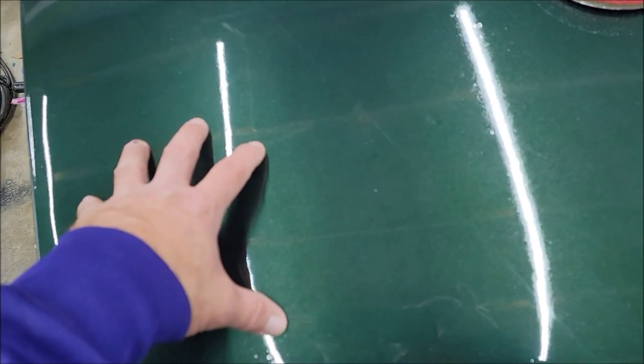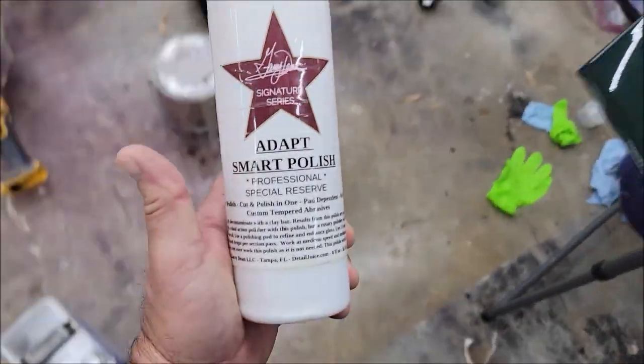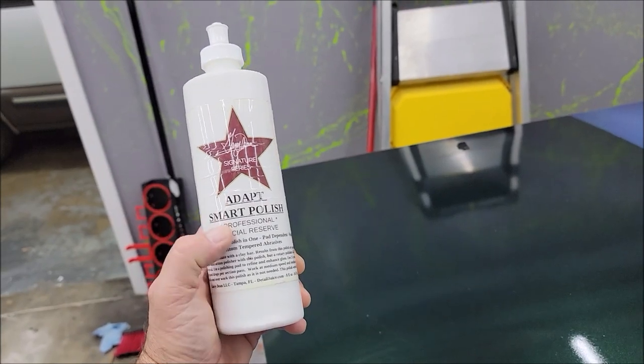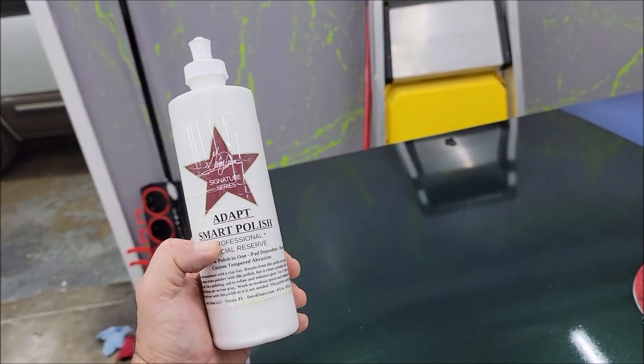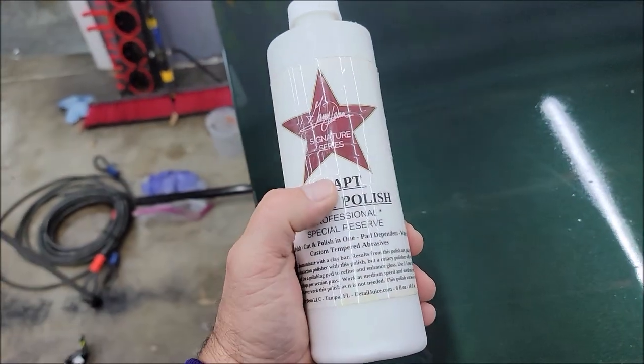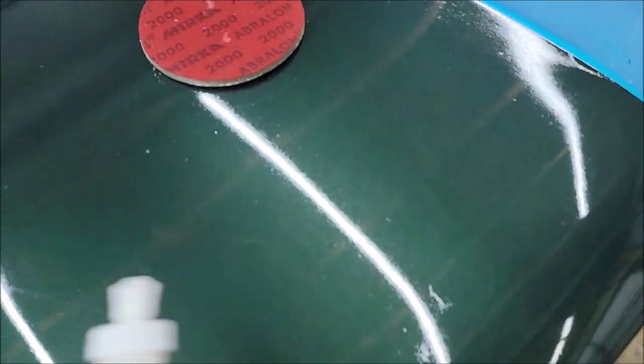This section right here I just sanded with a Mirka 2000-grit disc, and then I used the Dapp Smart Polish, which is also going to be released on March 1st, 2023. This is my newest do-it-all polish — it cuts awesome and finishes amazing. It's one polish you'd use for pretty much anything.